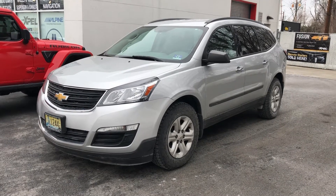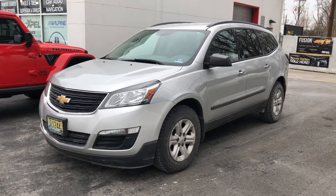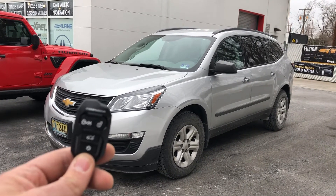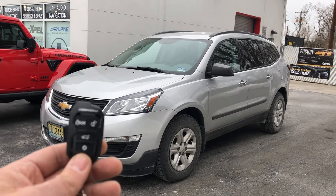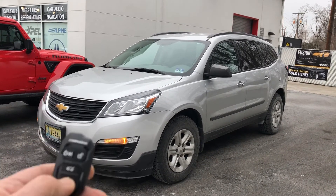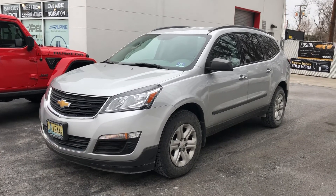Hey, what's going on everyone. Here today I got a 2014 Chevy Traverse — we install the CompuStar four button remote start system. The little star at the bottom is your remote start. You simply press and hold for about three seconds to activate the remote start.